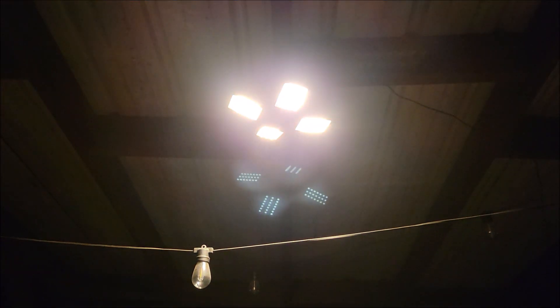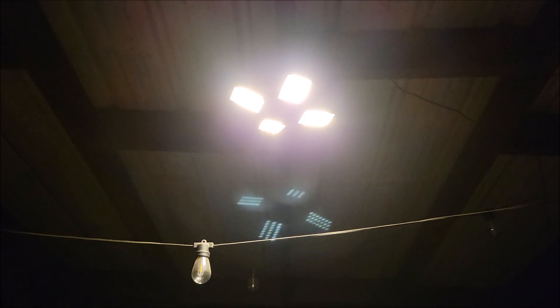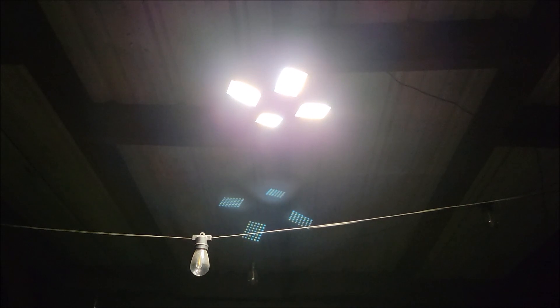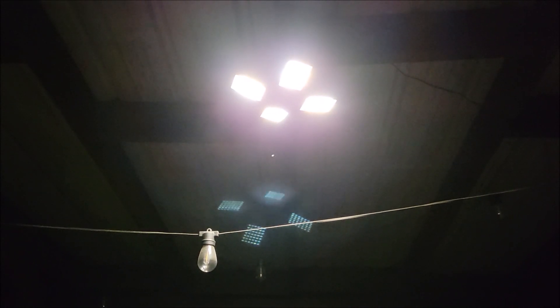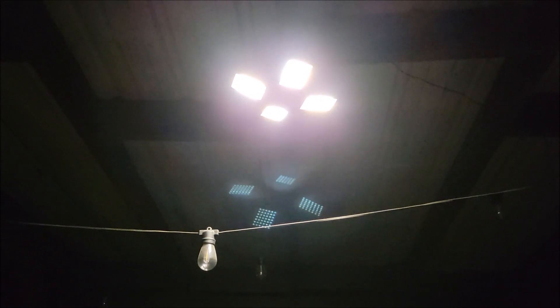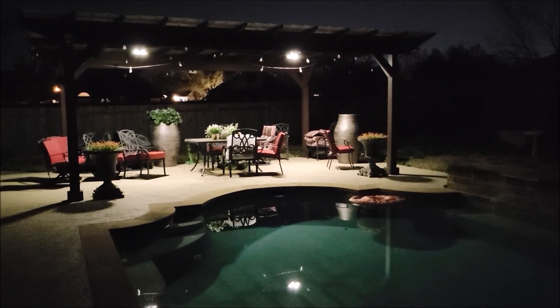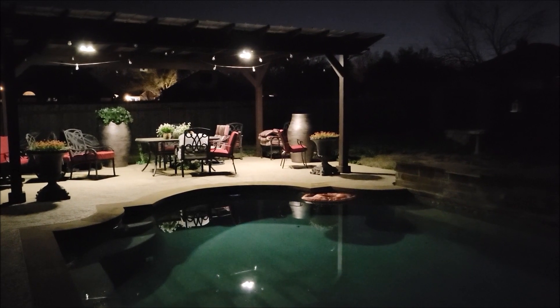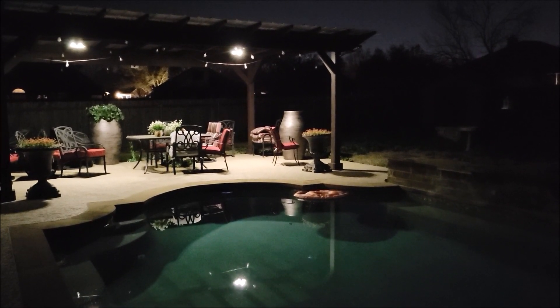There are three color choices: you can go with a white color, a more cool white or an amber color, and if you press the button in the middle it turns both lights on — the white and amber together — to give it more of a mid-range cool white color. As you can see, those put out a lot of light. I really like these lights and I hope this video was helpful. Thank you very much for watching.